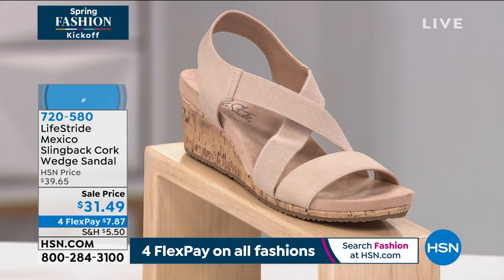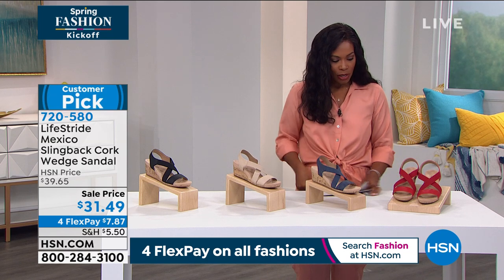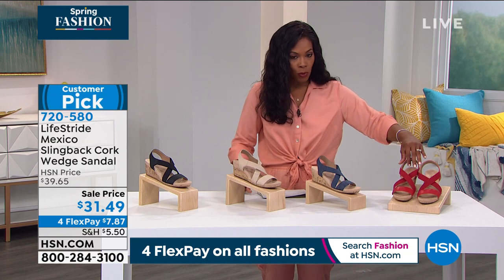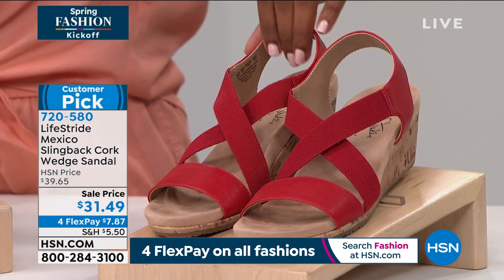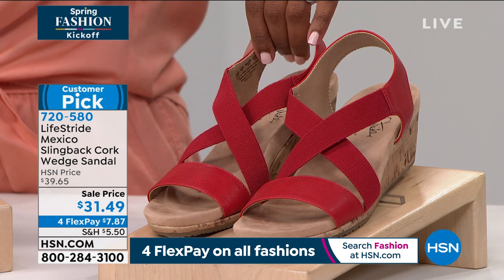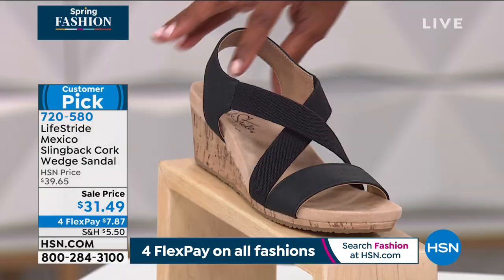We've got them in bone, which is the one you see right here. We've got navy. We also have red — but if you want the red, we have only 22 pairs, in sizes five and a half, six, eight through nine, nine and a half, and ten wide and eleven wide. These are very limited and we also have them in black. Your black is going to be your best bet.